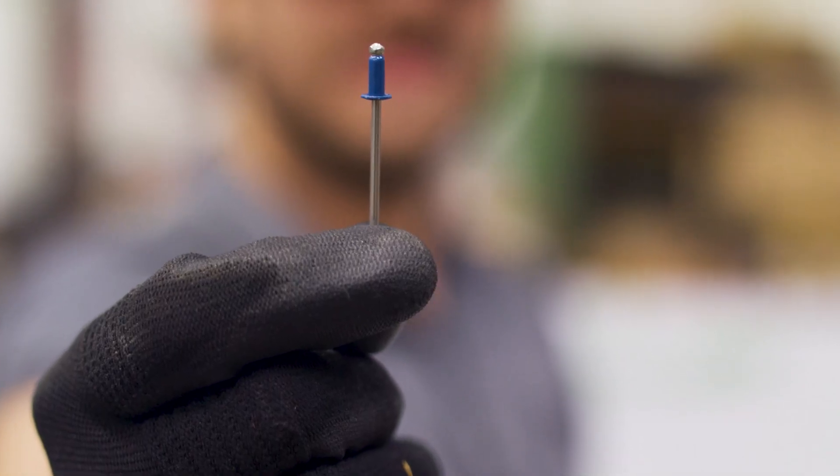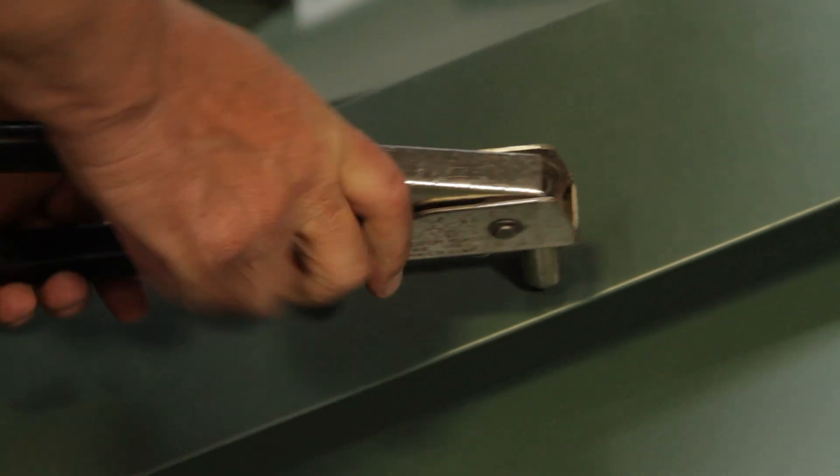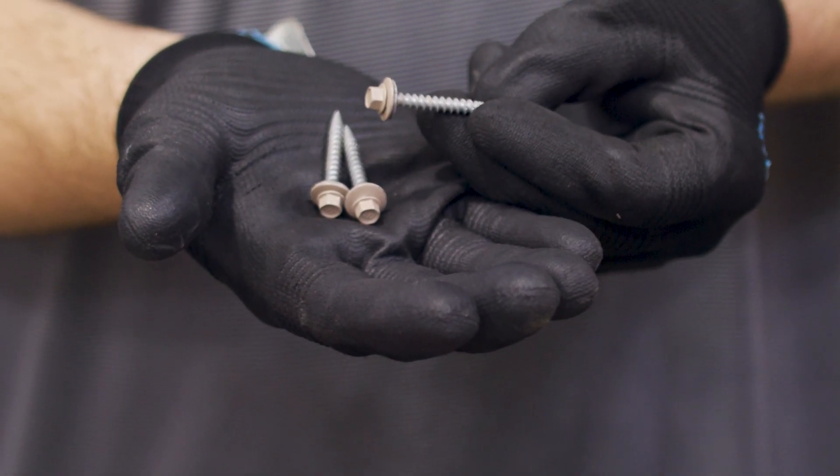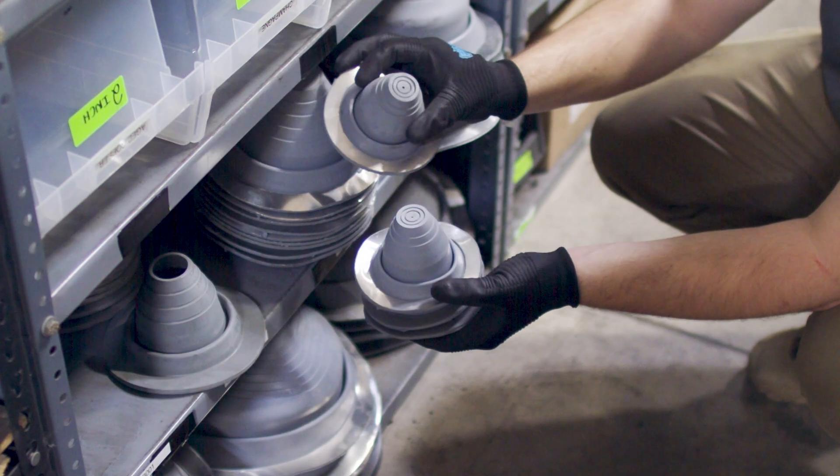You'll see rivets also used for certain metal to metal connections, like on a hip flashing, and there are some details out there that utilize gasket head fasteners, like pipe boots and curbs.